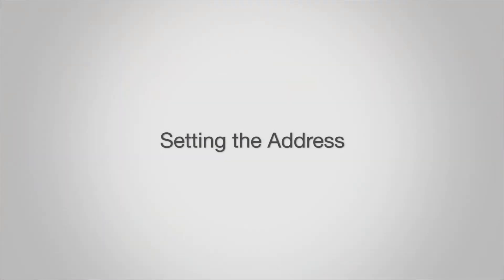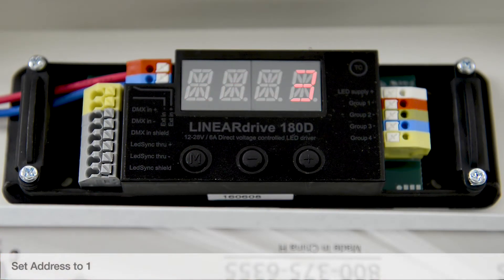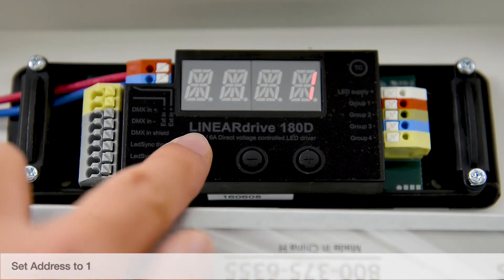Setting the address. Tap the M button to display the current mode. Using the plus and minus buttons, set the address to 1. Tap the M button to save.